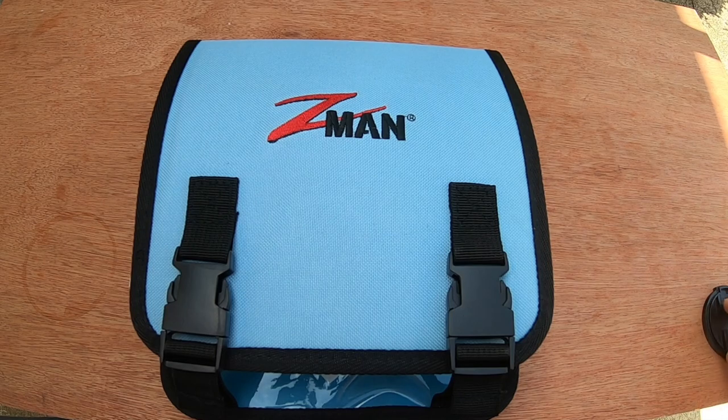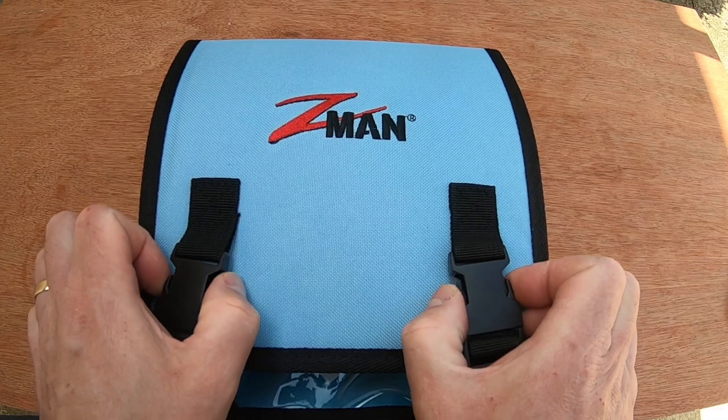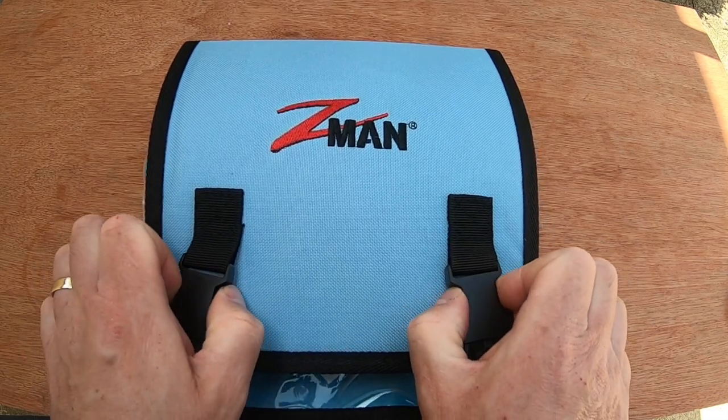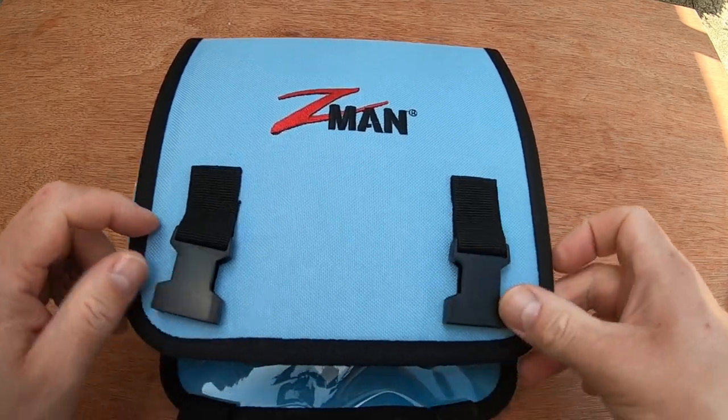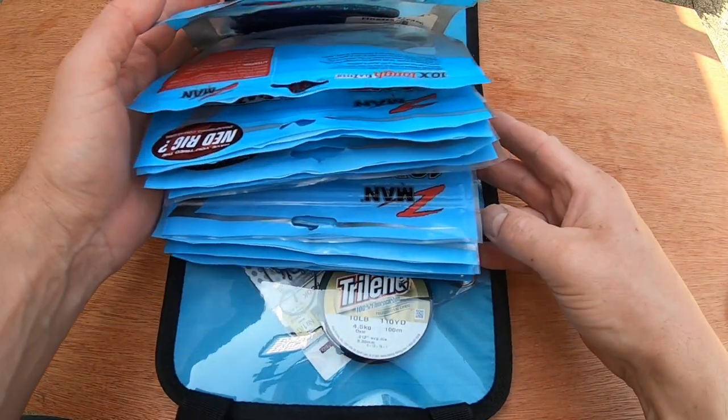Hi, it's the Constantangler here. I'm just doing a quick review of the Z-man rig binder. So there you have it in front of you. What are its attributes? What is it? Well, you've got two quite positive buckles here, and it is basically a soft ring binder. If you open it up, it's made of 100% polyester.